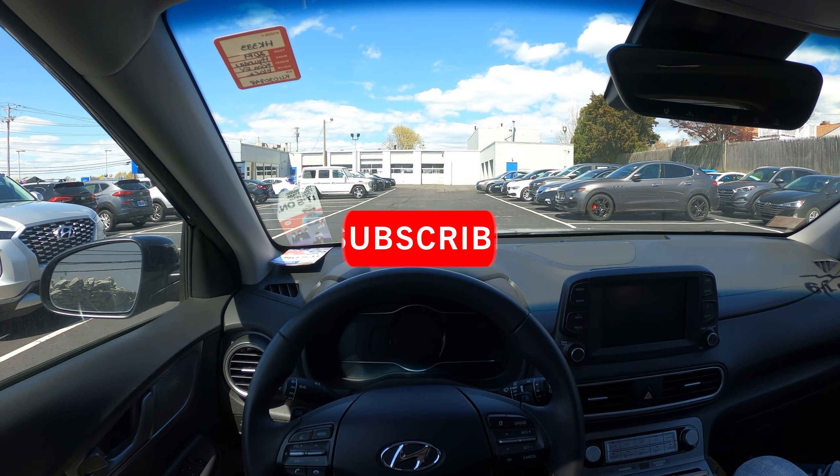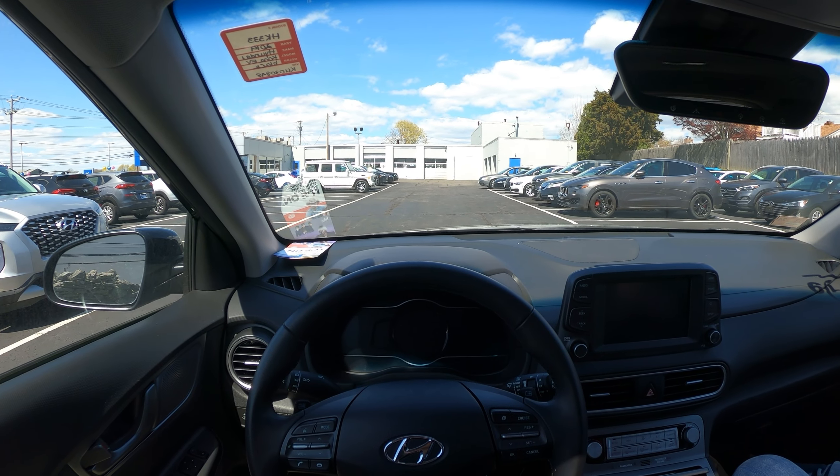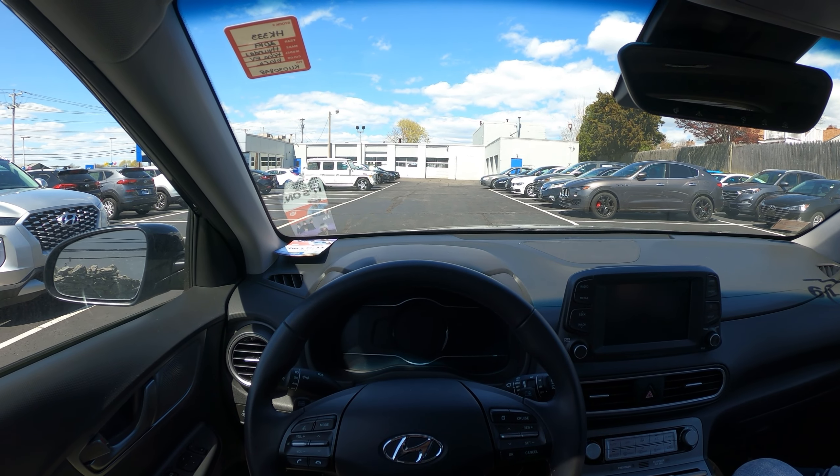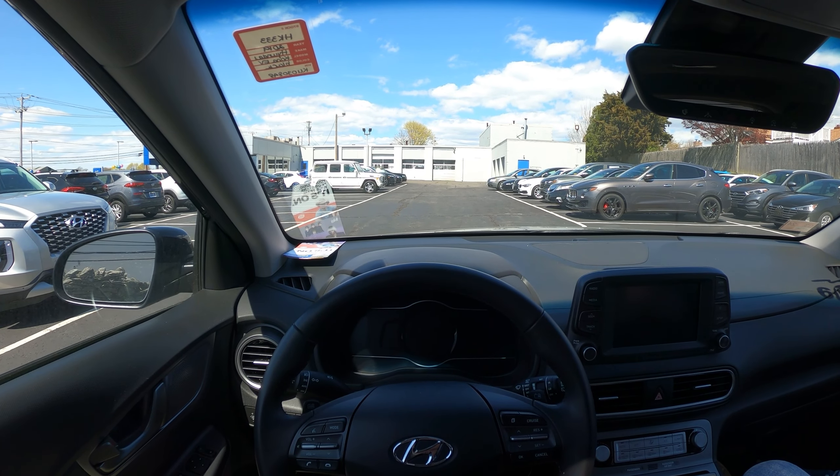Before this video begins, make sure to subscribe and turn on notifications so you never miss an upload. Also, make sure to check out my affiliate links down below so you can get discounts on different car mods and products. Alright, let's get into the drive.